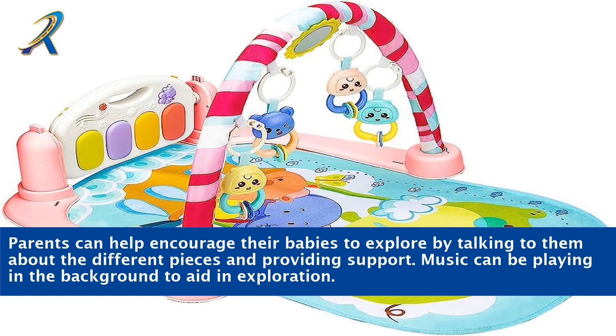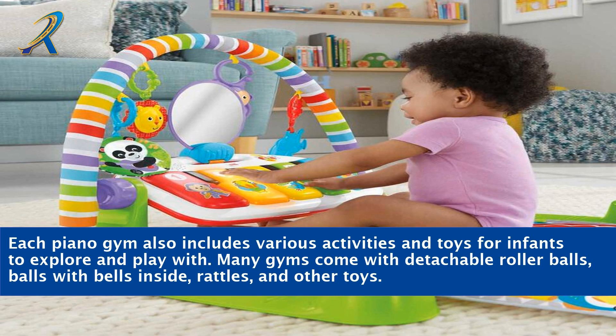Parents can help encourage their babies to explore by talking to them about the different pieces and providing support. Music can be playing in the background to aid in exploration. Each piano gym also includes various activities and toys for infants to explore and play with.